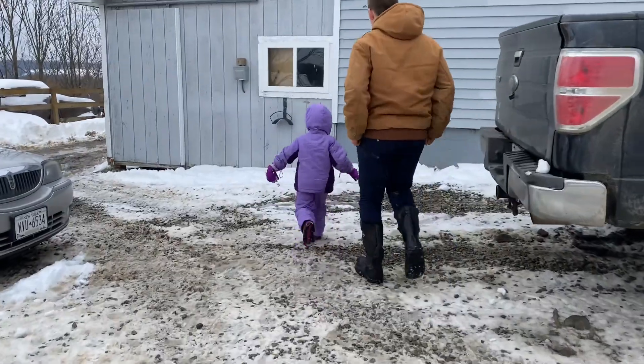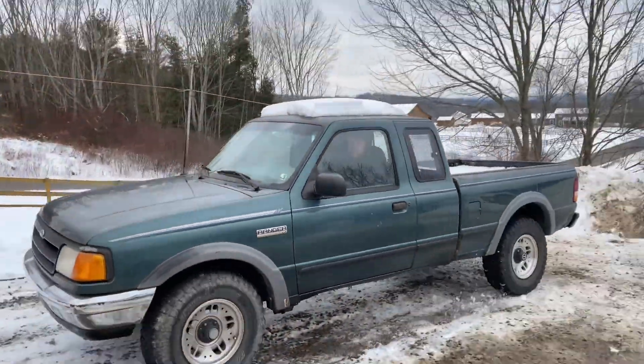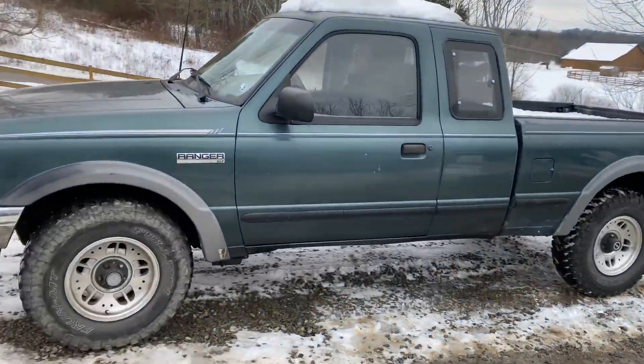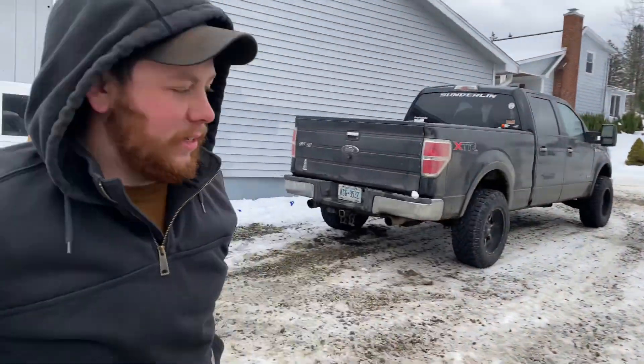We've got Faith over there running away — drives right into a snow pile. Doesn't burn us. What more could you want? It drives. Thanks for watching — five grand, it's yours.